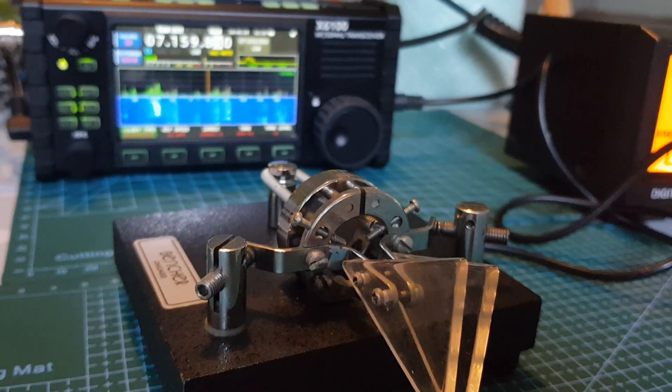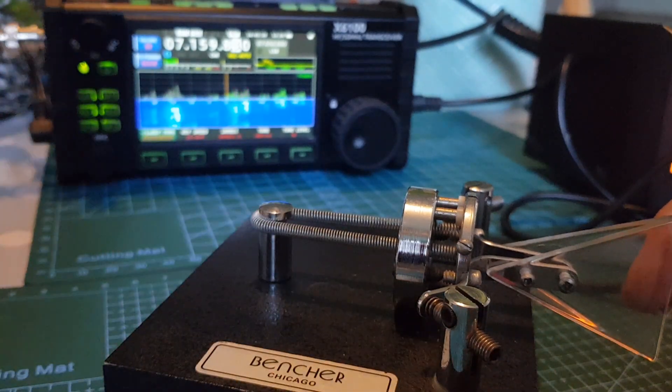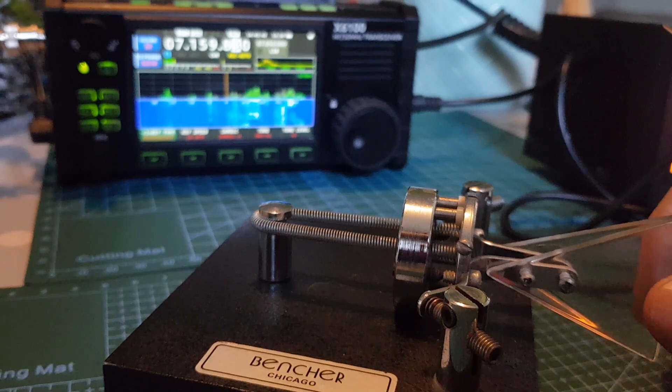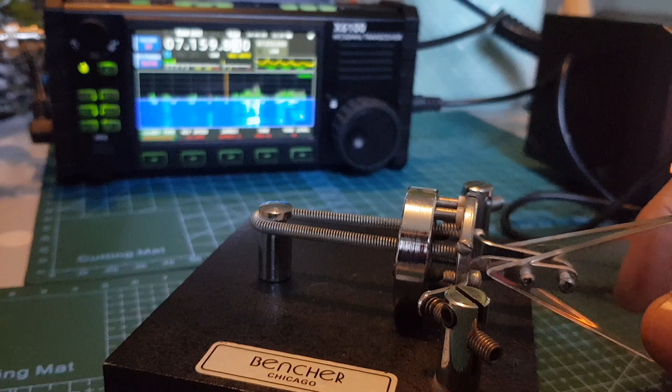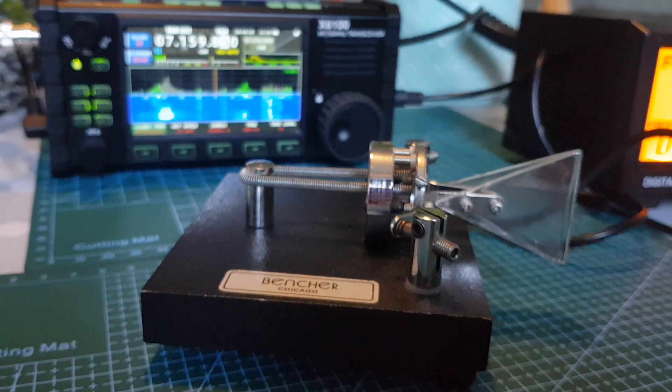We'll end the video and say 73 in morse. We're not transmitting, so let me try — seven three. That's seven, then three with the two flat dashes. Having great fun, and this has been a look at the Bencher BY-1 paddle key. 73 for CW, all the best.